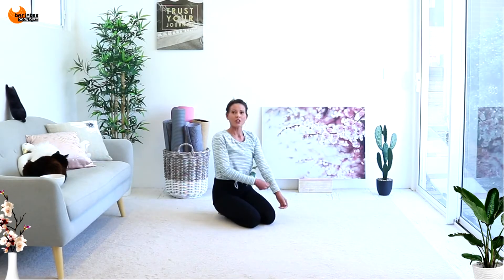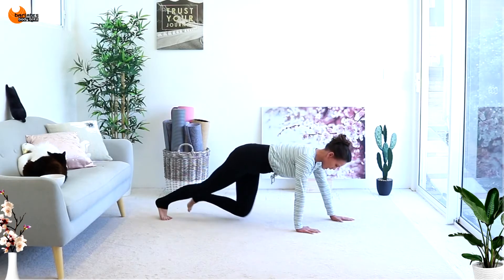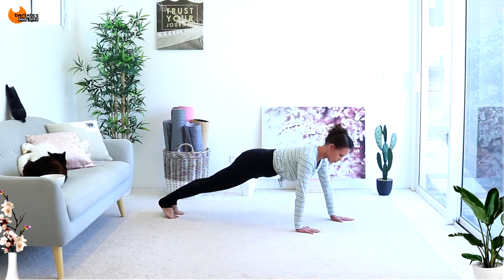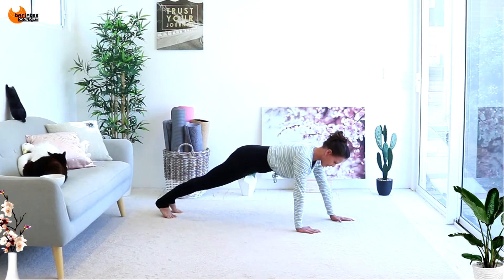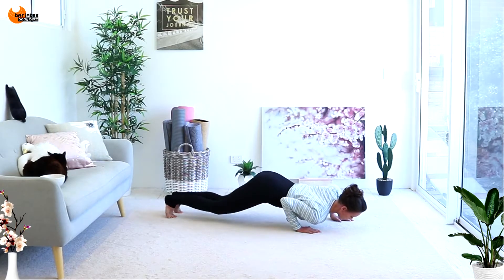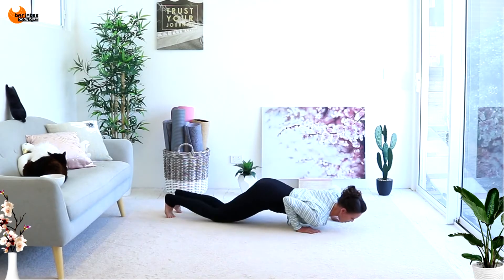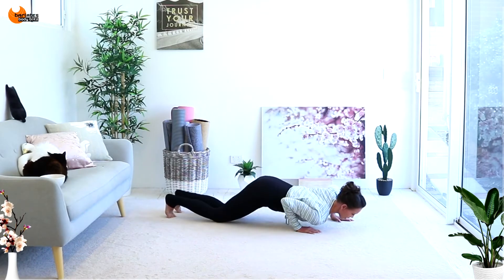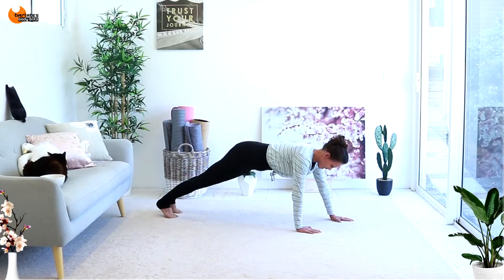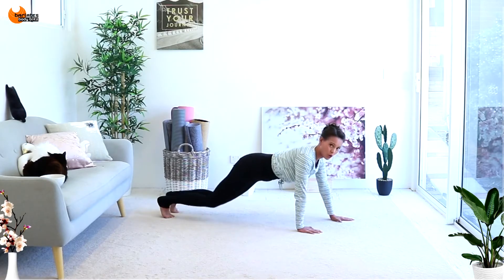Guess what? We're doing exactly the same thing on the other side. So now the other arm comes in close to your body, the other one is slightly in front. You're coming up onto your toes if you're doing it with me. You're coming down, knees drop, push up, back to plank. Down, knees drop, push up, back to plank. So this is a tricep push-up for this front arm. Now look in front of you and keep nice alignment in your neck.